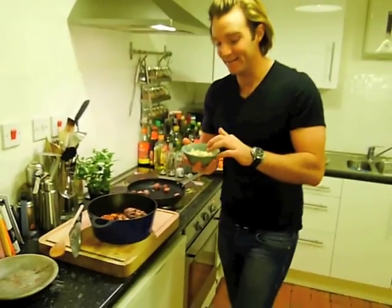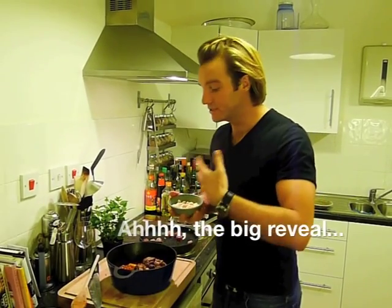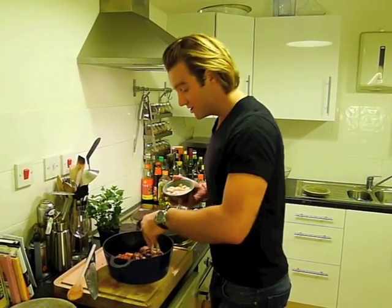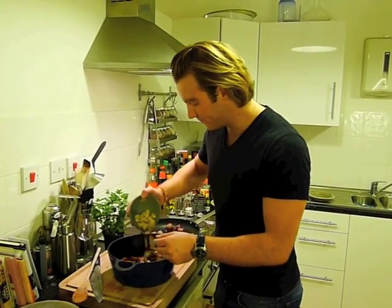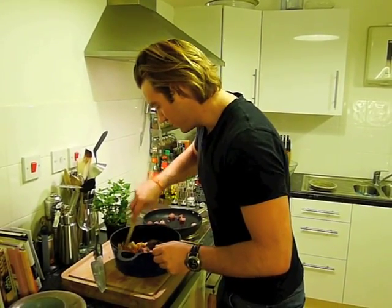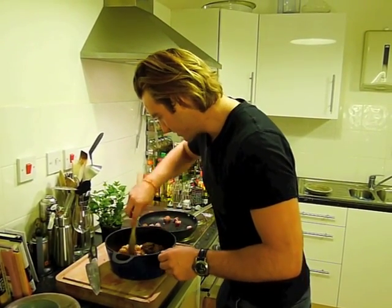The next thing I'm going to do is add in the other half of the butter beans. The reason I'm doing it now is because the first butter beans that went in have got really soft and are kind of breaking up in the sauce, but these ones are going to stay a bit harder, giving it a little more texture. Put those in and give them a good stir to get them into the sauce.